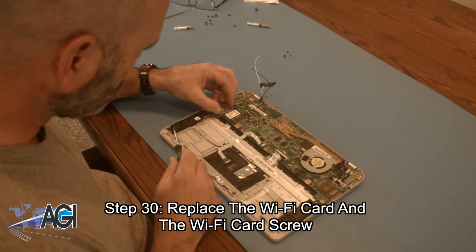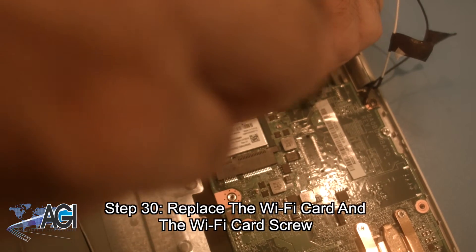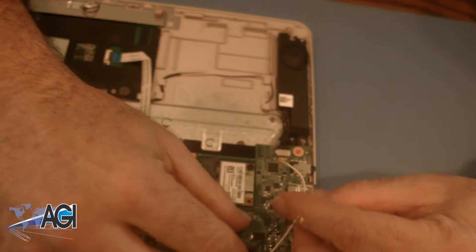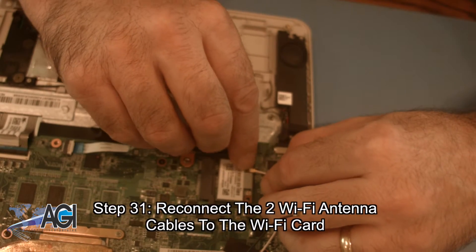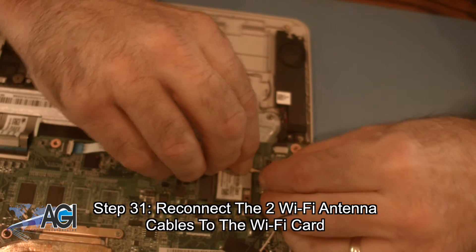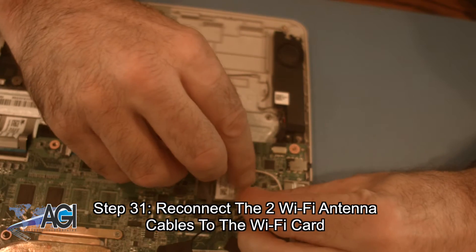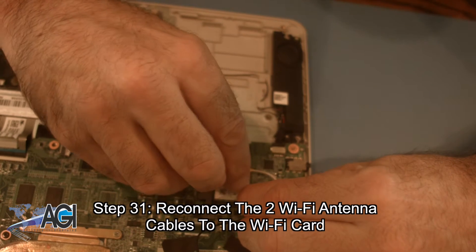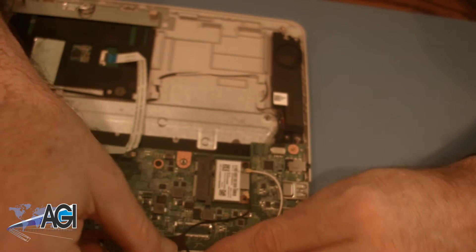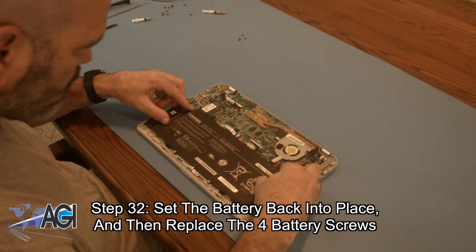Now, you will replace the Wi-Fi card and the Wi-Fi card screw. Next, you will reconnect the two Wi-Fi antenna cables to the Wi-Fi card. Now, you will set the battery back into place and replace the four battery screws.